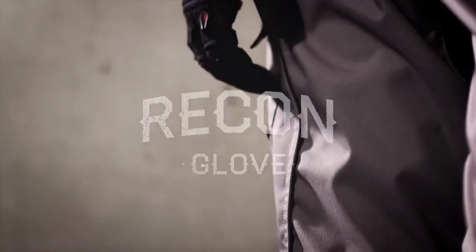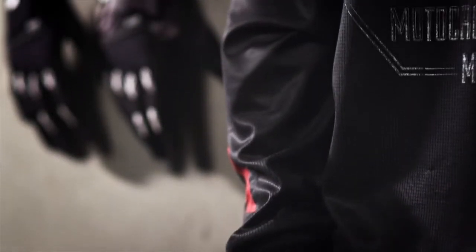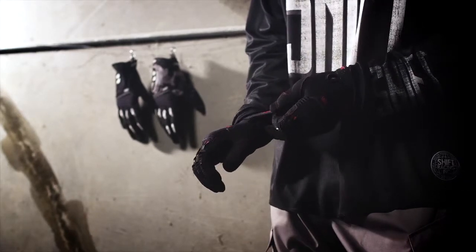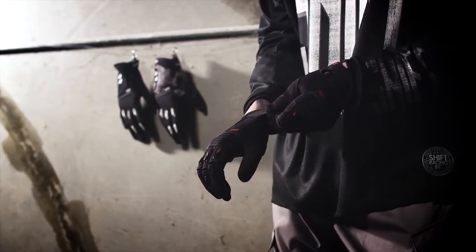The Recon glove is built with double layer clarino palm and thumb reinforcements for added comfort and durability, airflow and stretch knuckle panels providing both airflow and flexibility, lightweight top-of-hand materials for added comfort, pre-curved finger sidewalls providing a superior grip, and silicone fingertips for increased lever control.